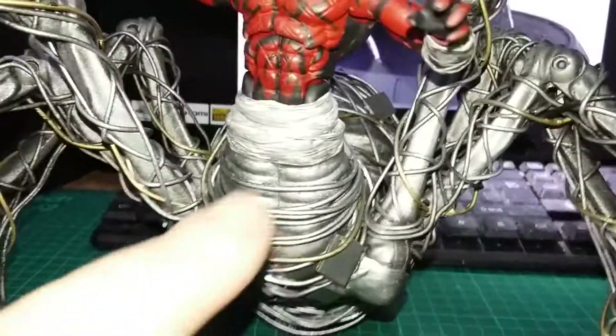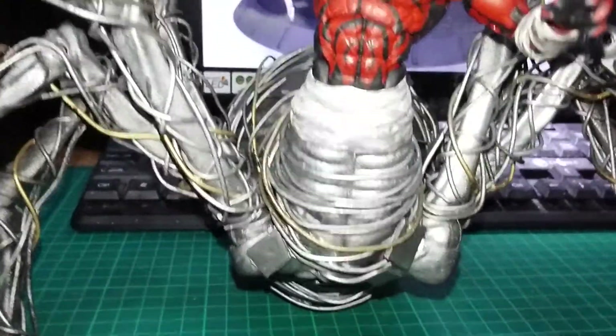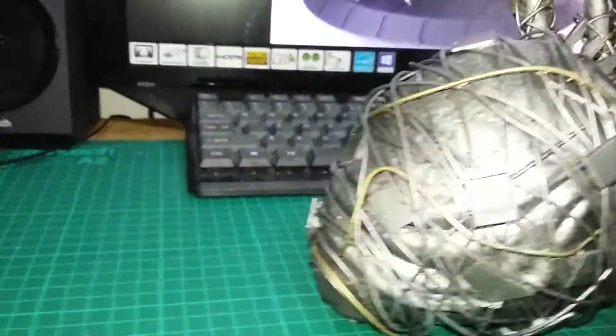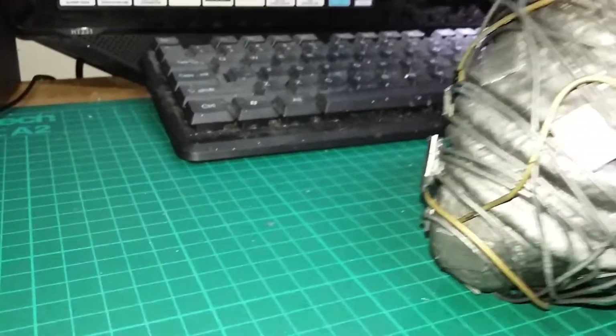I cut the two front legs off here because he's only supposed to have six legs. And if I spin this round, I also had to cut off the back pincers — there were back pincers there which I cut off. The body is slightly oversized.